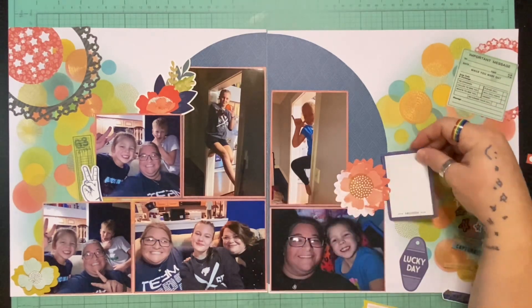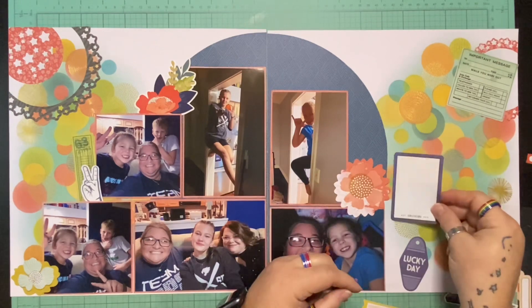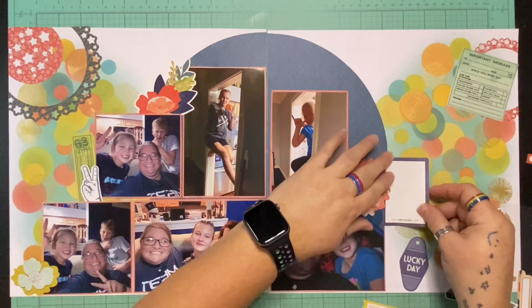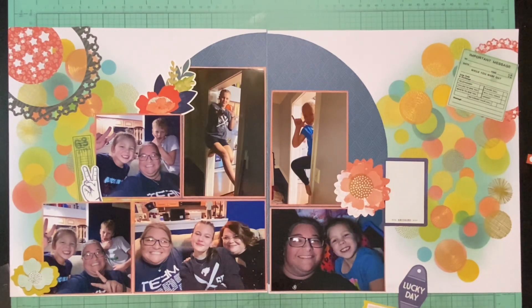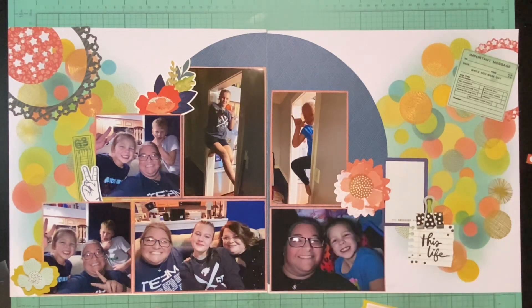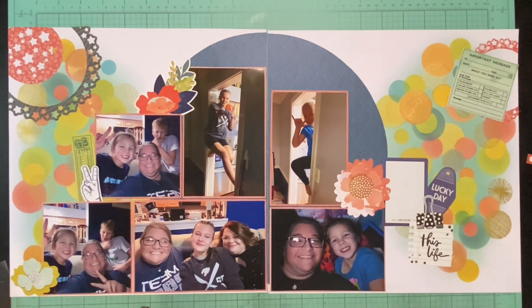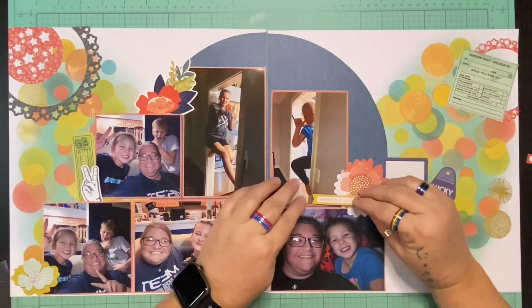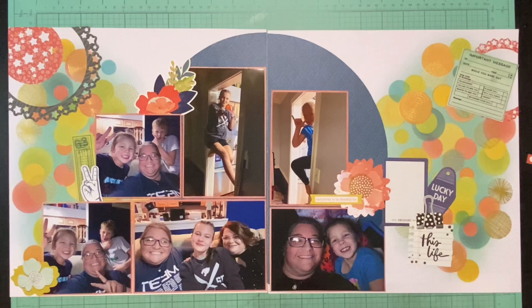First I went through the ephemera bits and found a journaling space because I definitely needed that. It's on the sketch to have the journal over to the right side of the right layout — mine is not as big as what they have on there, but it was big enough to make the notes I wanted. I do have a third layout — yes, I spent like three hours at my friend's house and I have three layouts, and that's fine. I decided to use the florals because I've got that peachy color I've used a lot here, plus I brought in some of that yellow from the background paper. Then I'm going to add some wordy bits.